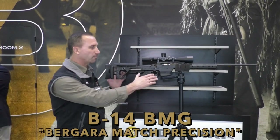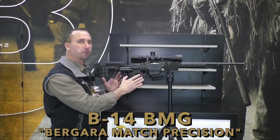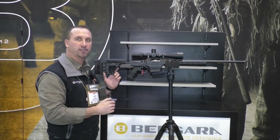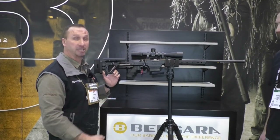The very first thing I want to talk about is our Bergara action — very strong, very reliable. It's got a solid bolt with a slide plate extractor and a plunger-style ejector for reliability.